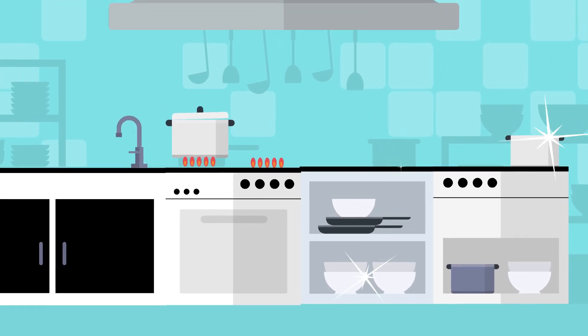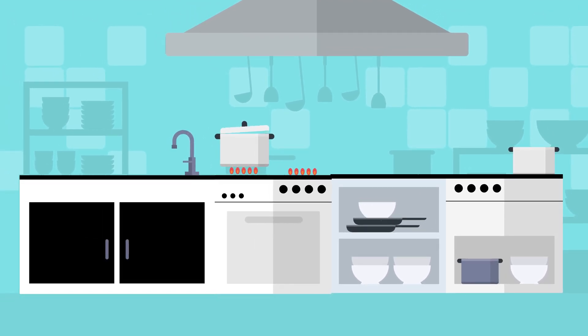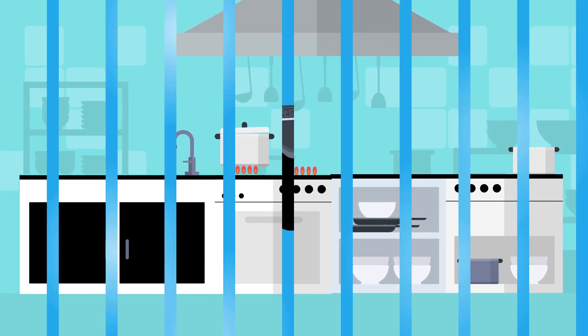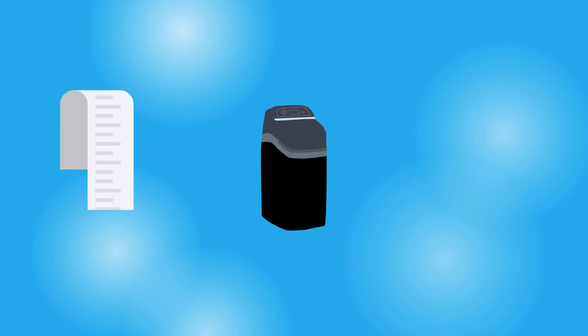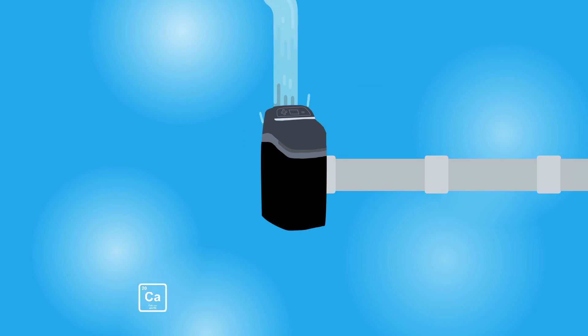On top of that, your surfaces and appliances will stay looking cleaner for longer and help to keep your home feeling wholesome. A water softener will ensure you'll save on your household heating and cleaning bills in the years ahead. Just as importantly, a water softener will ensure limescale won't return because it prevents hard water getting into your water system in the first place.